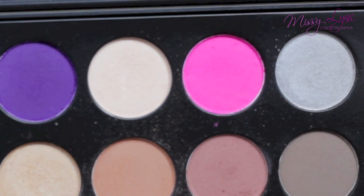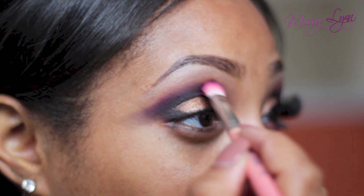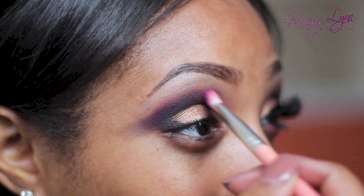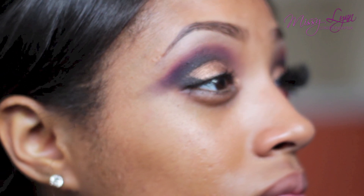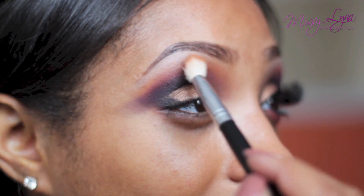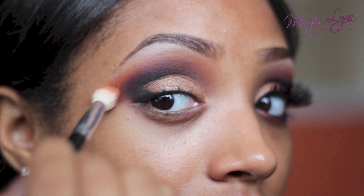Taking this really pretty pink eyeshadow — which is very pigmented, so be sure to use a light hand — place this color right above the purple and black so that it has a gradient transitional effect. Then you can go back in with the orange eyeshadow and place it right above and on top of the purple and pink eyeshadow.